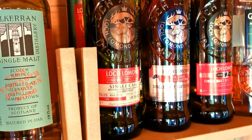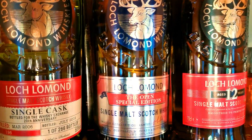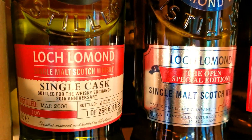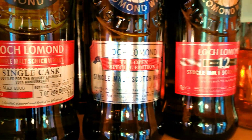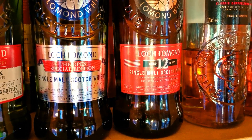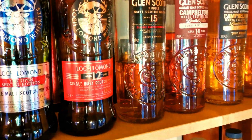If you notice the Bourbon one on the end, that's come in as a 54.1 - that's a whopper. So then moving on, hitting a wee bit of Loch Lomond. I've just had this one delivered today - the new Loch Lomond single cask, only one of 266 bottles. And then I've got the open special edition. And then obviously the Loch Lomond 12 is kicking in there.